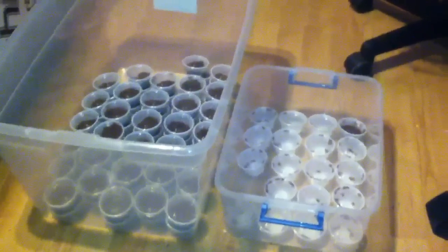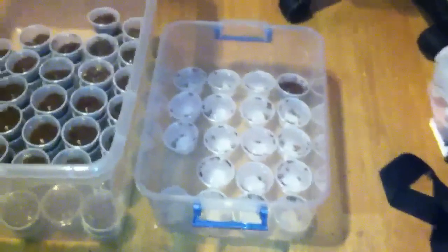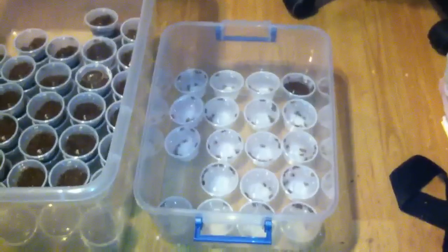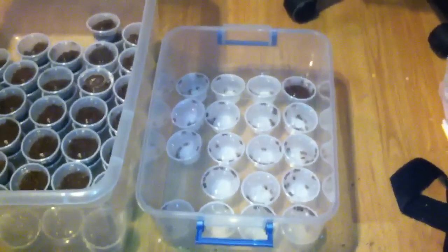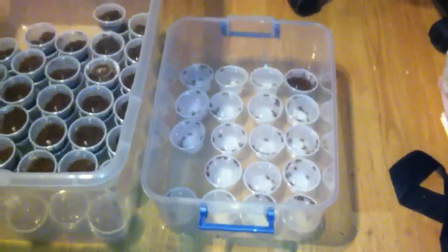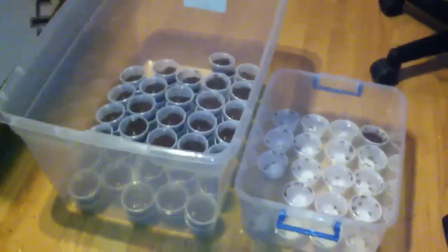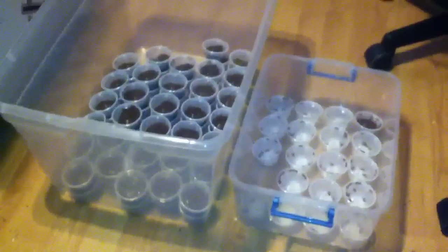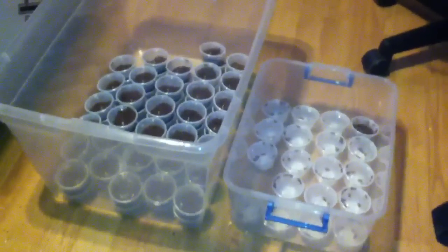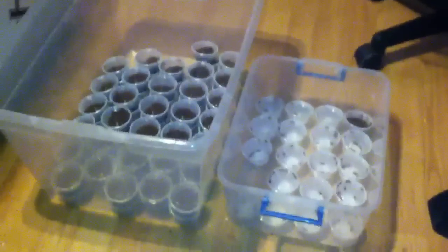Just in case someone watching this video is concerned — the reason the right bin has ten in each individual cup is because I'm shipping those out. I'll be straw-packing them real soon; those are orders I have to fill. Alright guys, have a good day. If you're interested, just hit me up and we'll sell you some slings and get them in the mail on the way to your house.